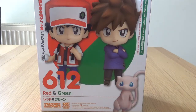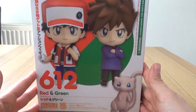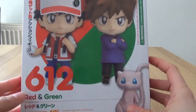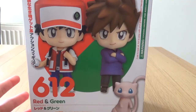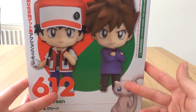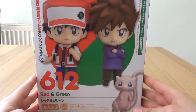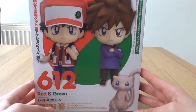Hello everyone. In this video we are going to be taking a look at Red and Green Nendoroids by Good Smile Company, number 612, and obviously not forgetting Mew as well. This is a special one — unlike any other Pokemon Nendoroids so far, this one comes with two figures. The price was a little bit more expensive at 7,500 yen, and it was released in July 2016 in Pokemon Centers, Pokemon Center Online, and Good Smile Company Online.